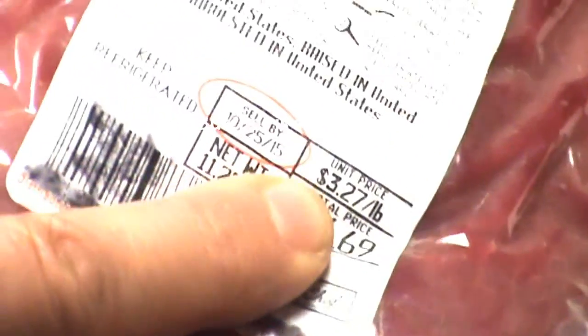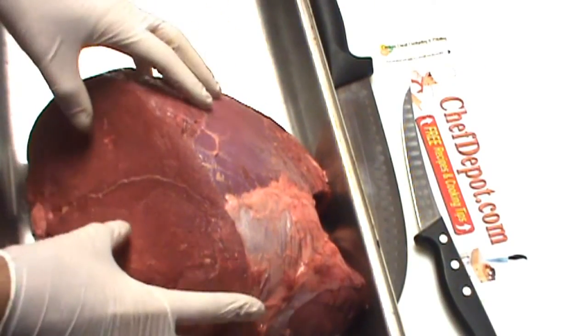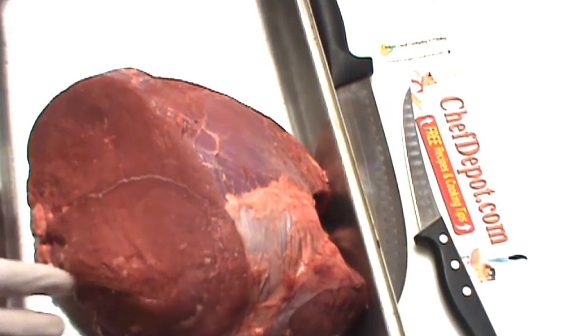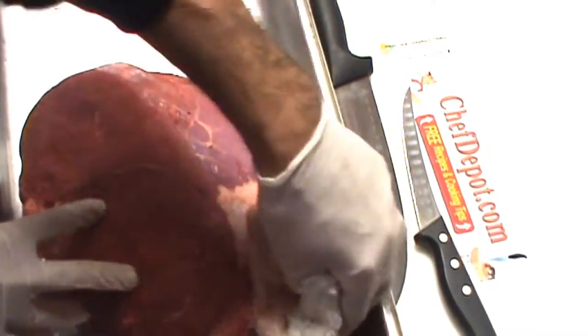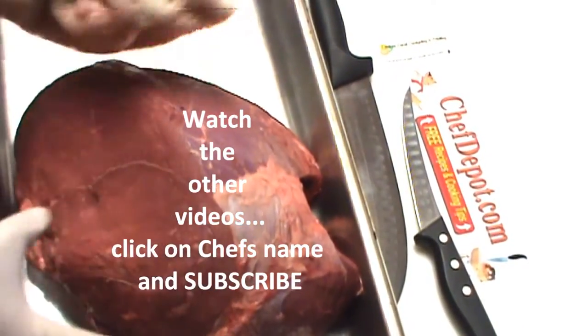The problem is there's too much liquid in here — too much blood and juice. You've got to drain this over the sink, and that changes your price; it's not truly $3.27 a pound. After removing the packaging and some of the blood, it's a good idea to use a small towel and pat all the blood off that you can. You don't want the blood — you just want the meat.